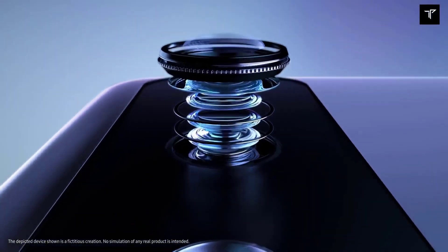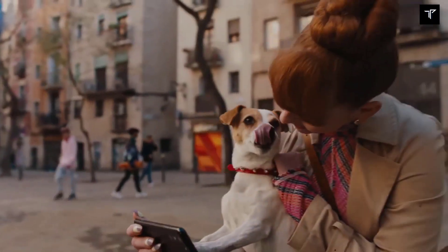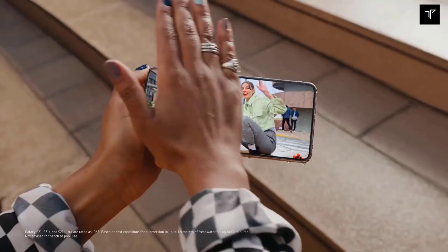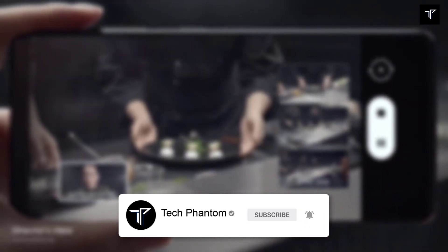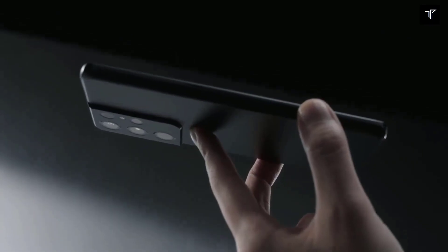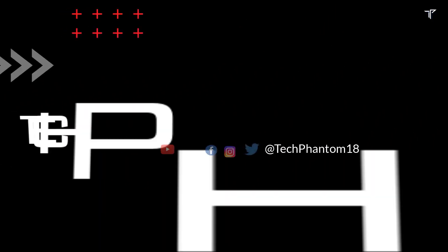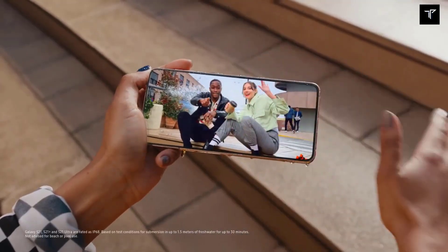What's up guys, welcome back to Tech Phantom. In this video we are going to talk about the Samsung Galaxy S22 and the S22 Plus and about its major upgrades in the camera department. If you are new here, consider subscribing to our channel Tech Phantom and hit that bell icon so you never miss an update from us. Help us reach our 1000 subscribers goal.